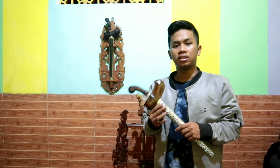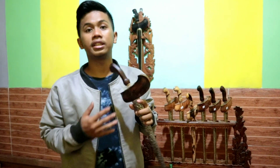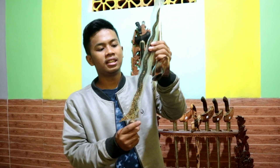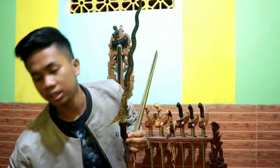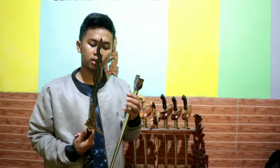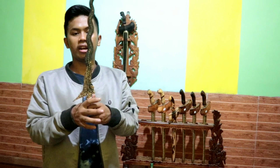Keris ini merupakan jenis keris yang di Indonesia cukup fenomenal, dan banyak yang mencari dan berburu jenis keris yang sejenis ini. Di sini memang sengaja masih dilengkapi dengan plastik, gunanya agar bilanya bisa terhindar dari kadar air. Jadi ini jenis keris Naga Sosro ya teman-teman.